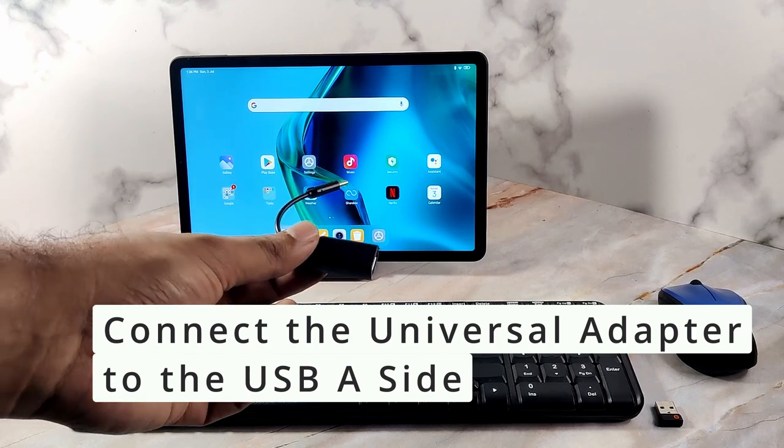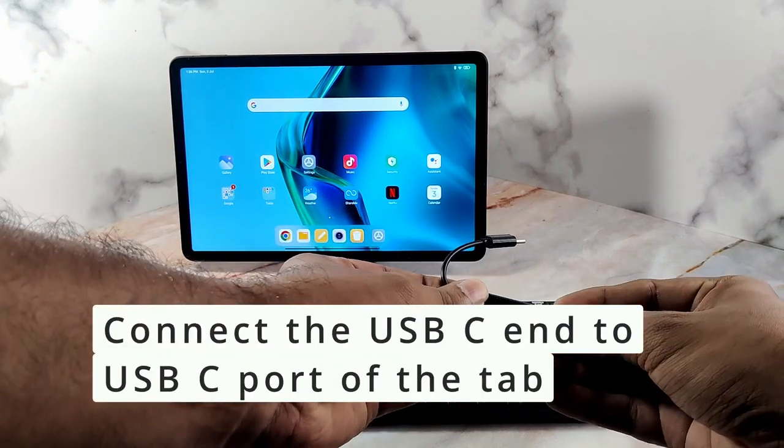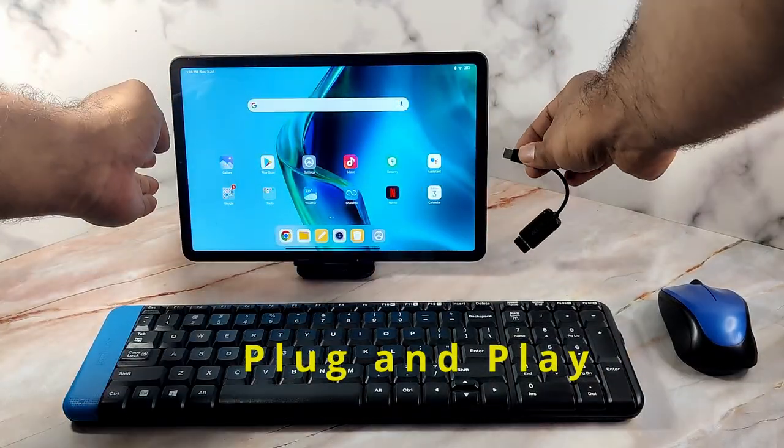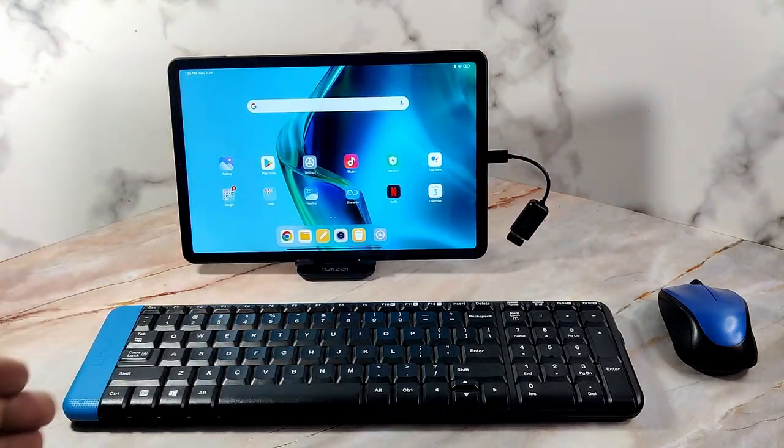Here is how you do it: first connect the universal adapter to the USB-A port of the cable, and then connect the USB-C end to the tab. This is plug and play, so just make sure that both the peripherals are on.